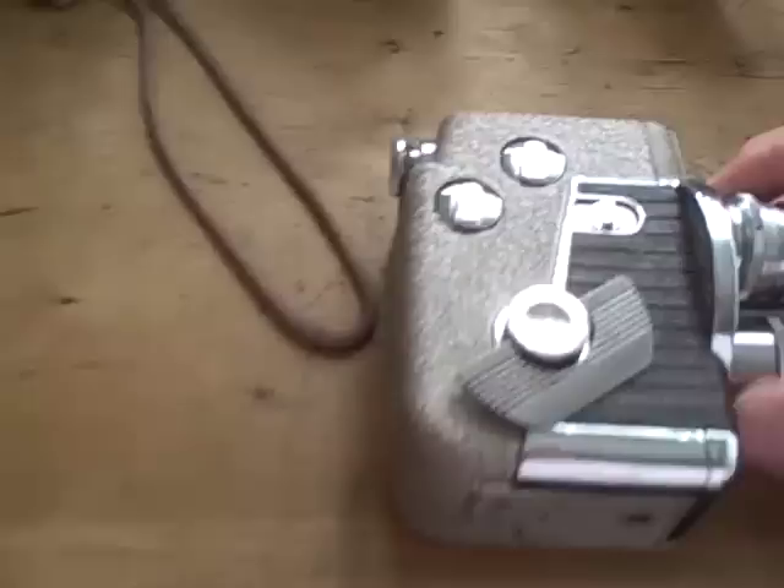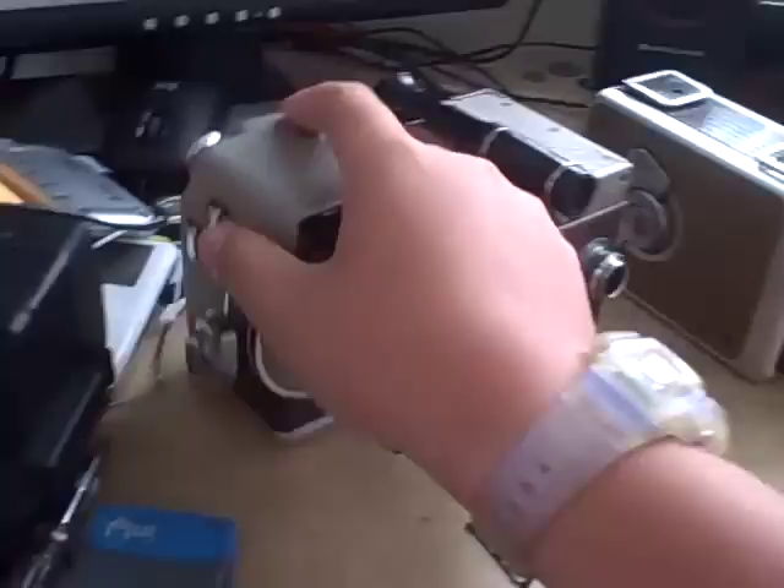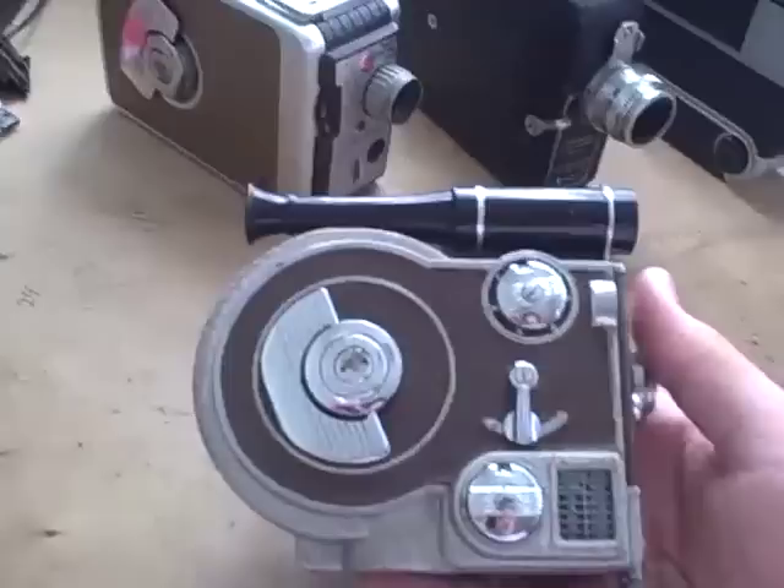I can sort of point out to you how it works, but actually I'll put these all in separate videos because this will take forever. But here's the Revere B63 — this is a very strange little camera. This one I got more recently, I want to say 2007.